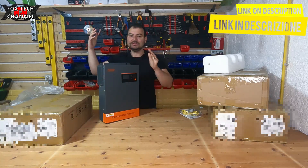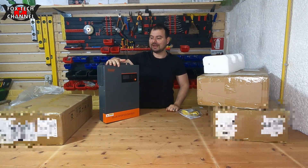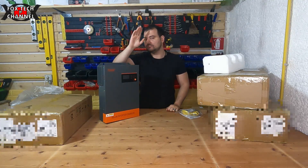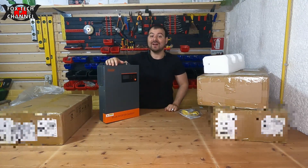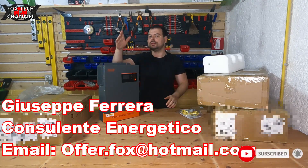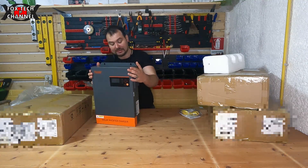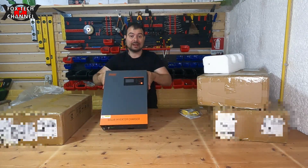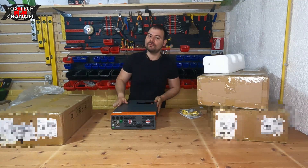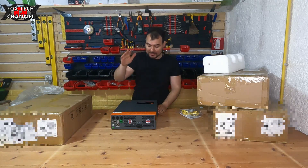5500 watt massimo di uscita ciascuno. Il mio impianto monterà due di questi inverter connessi in parallelo, che mi daranno circa 10.000-10.100 watt come picco — siamo intorno ai 6000 watt nominali, picco 12.000 watt in configurazione parallela. Gli inverter comunicano tra di loro: questa funzionalità non tutti gli inverter la hanno, e infatti questi costano molto di più.